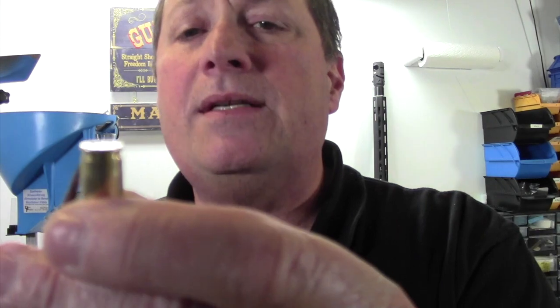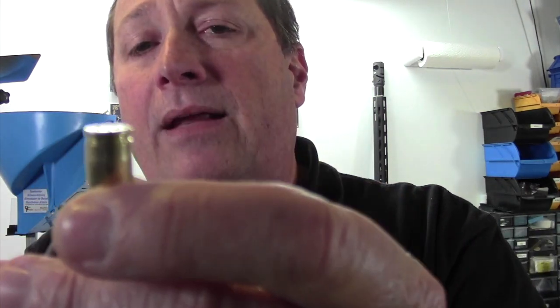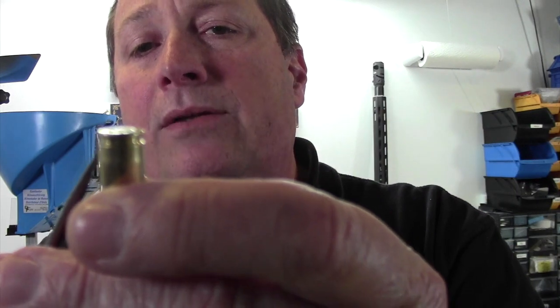So real quickly, let's talk about why we roll size. Roll sizing takes care of the bottom third of your brass where it bulges, and the sizing die coming down will get to about right here, but it can't get all the way down the case because it's held in position by a shell holder of some sort. So the Rollsizer takes care of the bottom third of the case, the sizing die takes care of the top. In the case of a 9mm, which is a tapered case, that's important — and that's the reason we roll size.